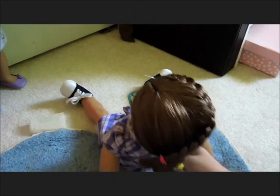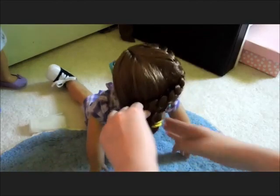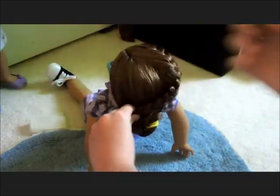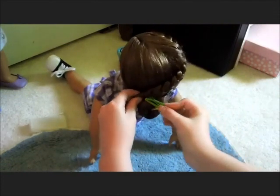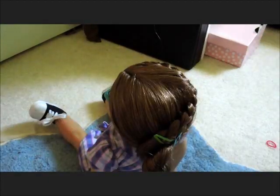Once you have the bun, take the braid and pull the hair elastic out. Then take a barrette and pin it down so it will stay. And there you go!